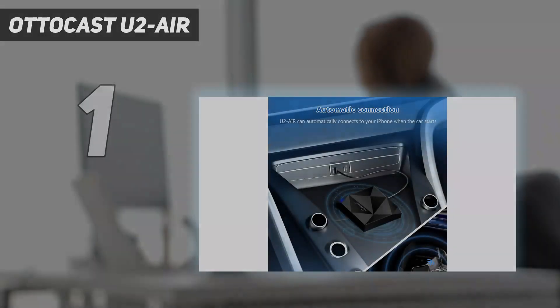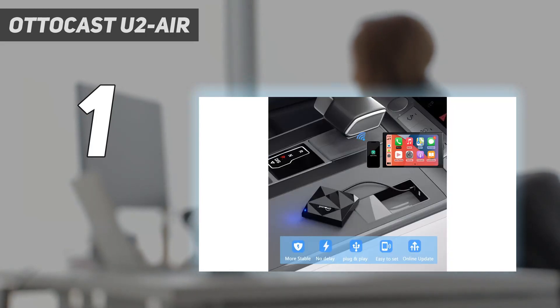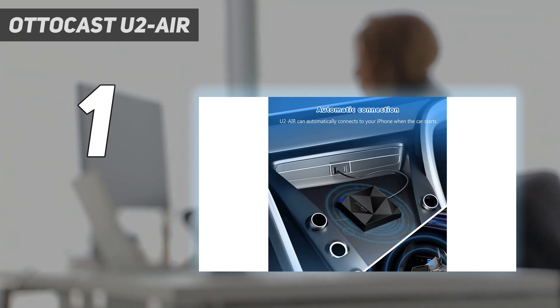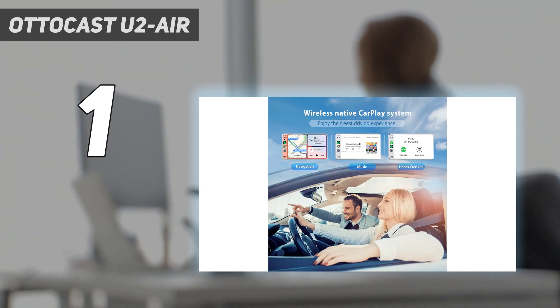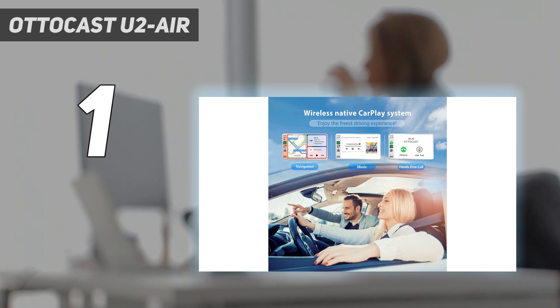And number 1: the Autocast U2 Air. The Autocast U2 Air stands out among all other wireless Apple CarPlay adapters due to its ability to keep up with your tasks, which is important when you're behind the wheel. While lag is a common drawback of many wireless adapters, the Autocast is one of the few that exhibits little to no lag. Thanks to its 5 GHz Wi-Fi compatibility and built-in 5G chip, rendering response times between your in-dash system and your given commands are pretty much non-existent.